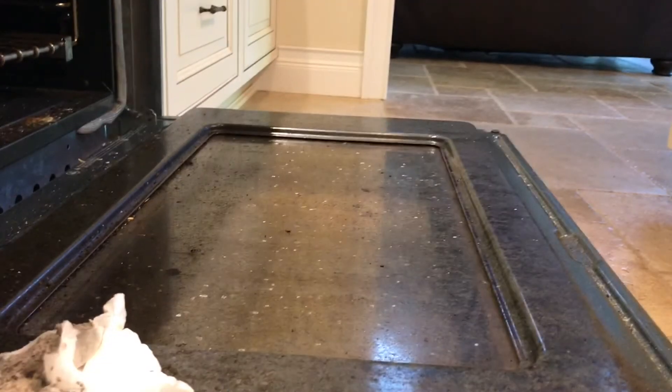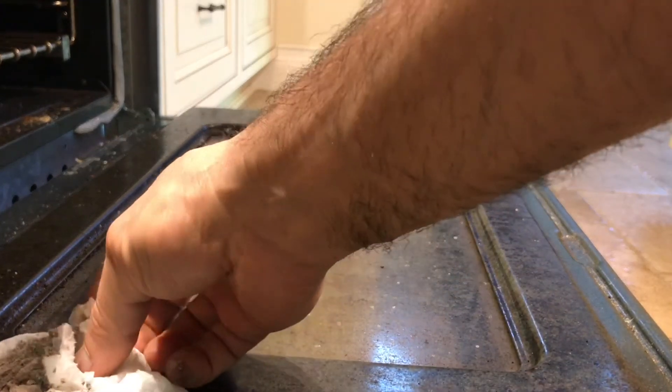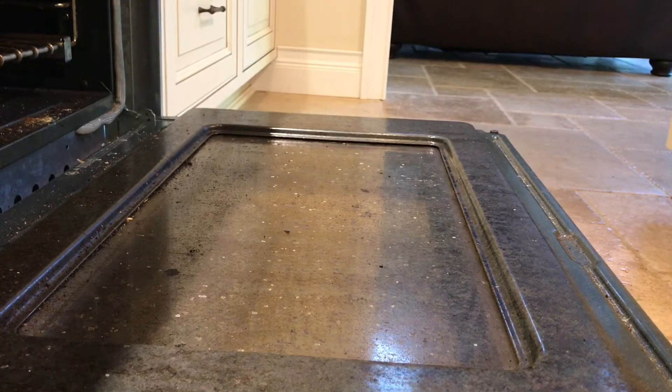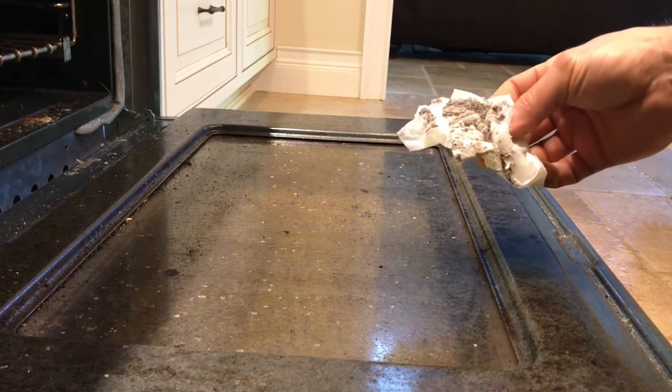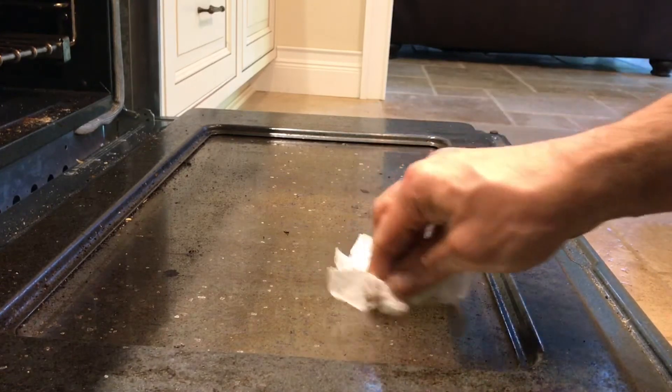I was so curious because it did such a great job on my wood stove. I said, hey, this is a real pain on the oven too — excuse my dirty stove — but let's try it, let's see what happens. Will it work here too?